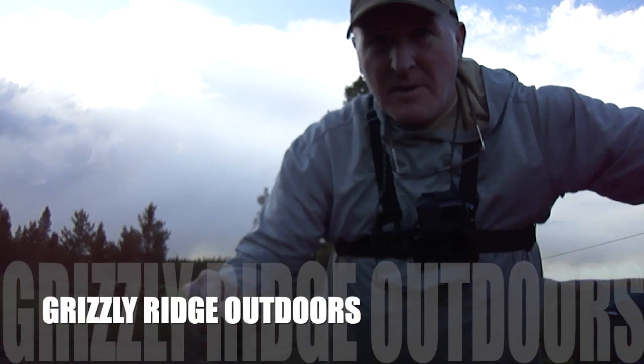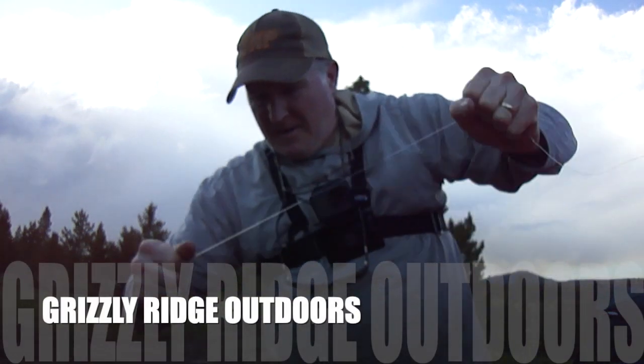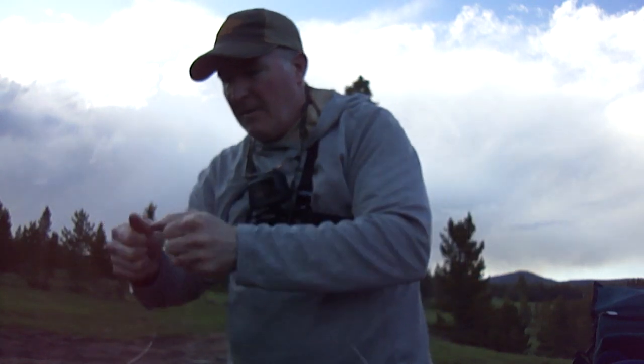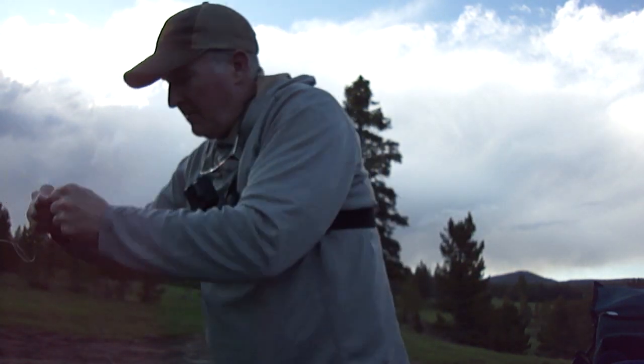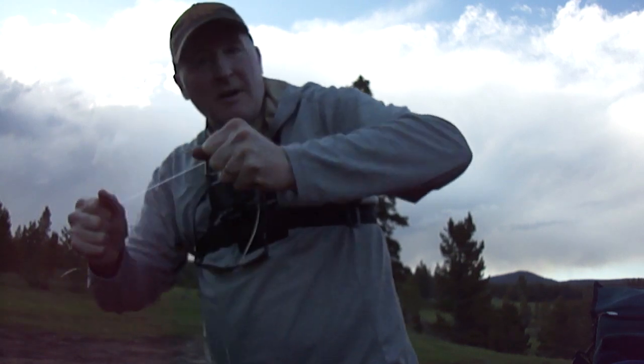Hey, Mike here, Grizzly Ridge Outdoors. We're just gonna go down and try some fly fishing down on the river here by our cabin. It's July 1st.